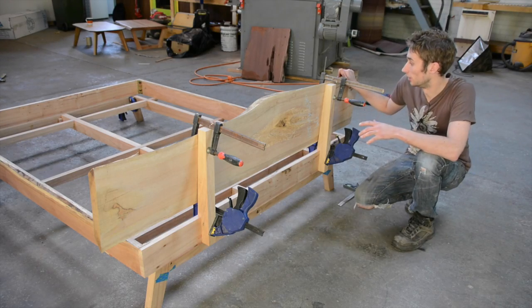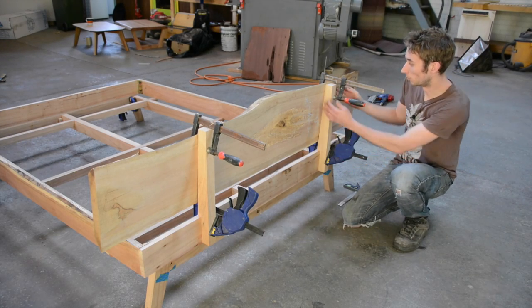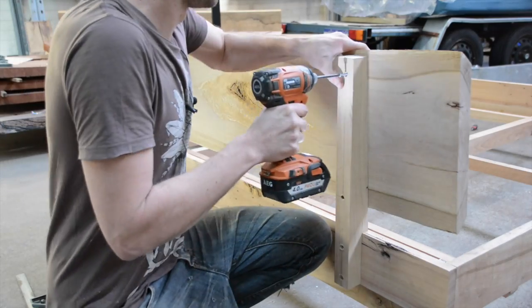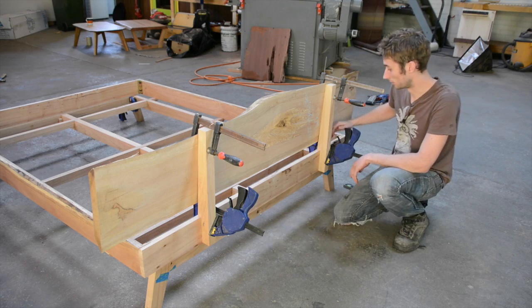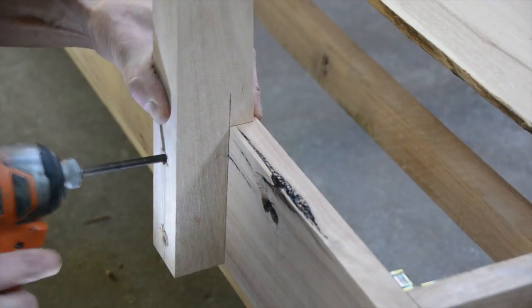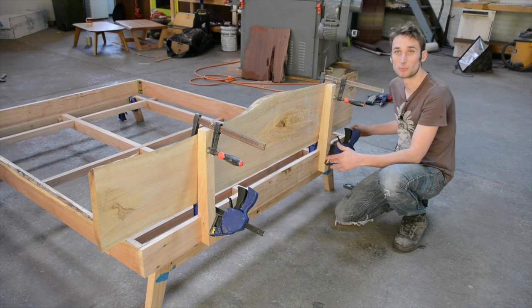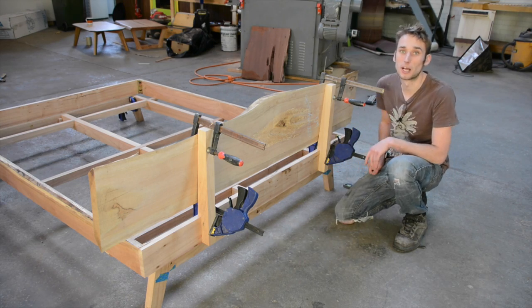You can see the actual idea here. The headboard will get bolted onto the supports permanently, though in long slots to allow for movement, and these pieces will be bolted onto the rails. So when you're transporting this, the headboard comes off, the frame comes apart, and everything is pretty much flat-pack.